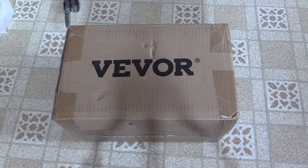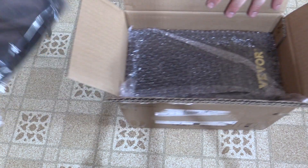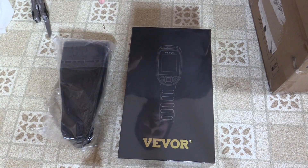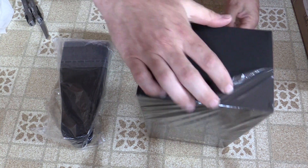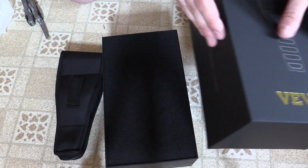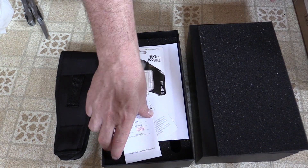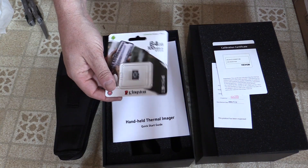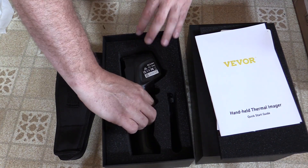Welcome to another Save It For Parts technology review. Today Vever has sent us a thermal camera. Got a little case for it. I have to say this seems like a pretty nice box that this comes in. We've got some product information here, a calibration certificate, a memory card so we can take photos with the unit, a manual, and here is our thermal camera.